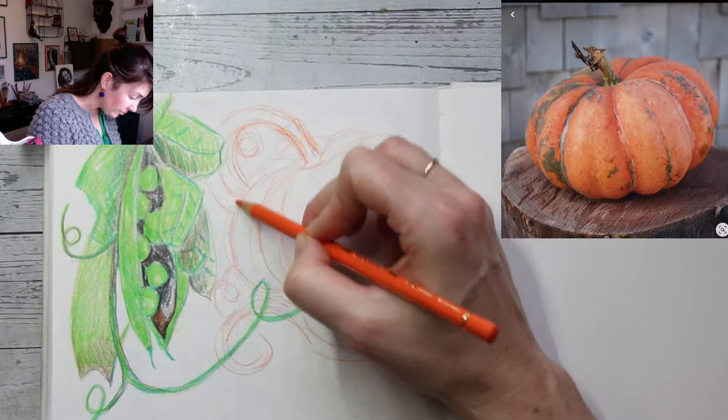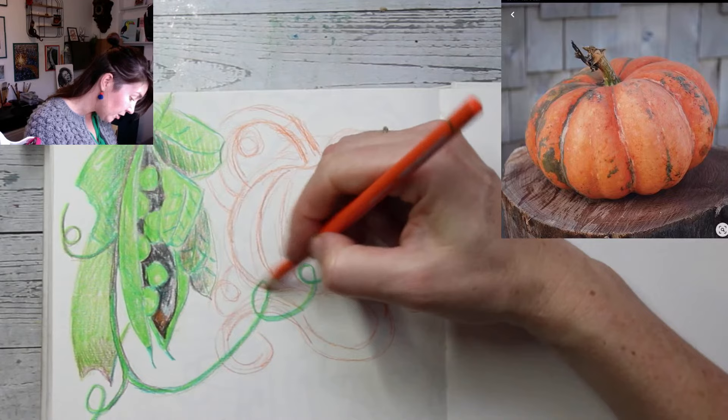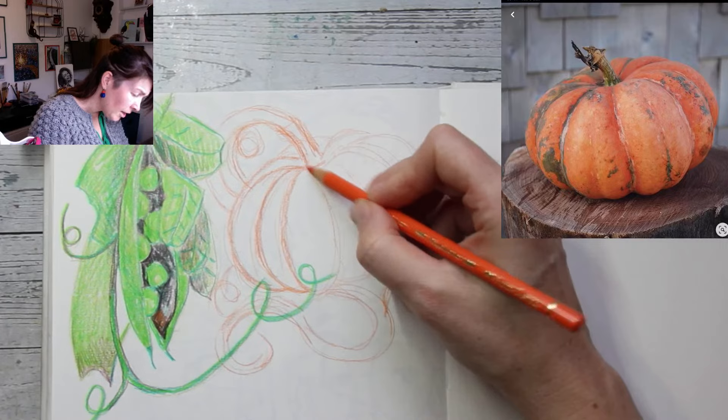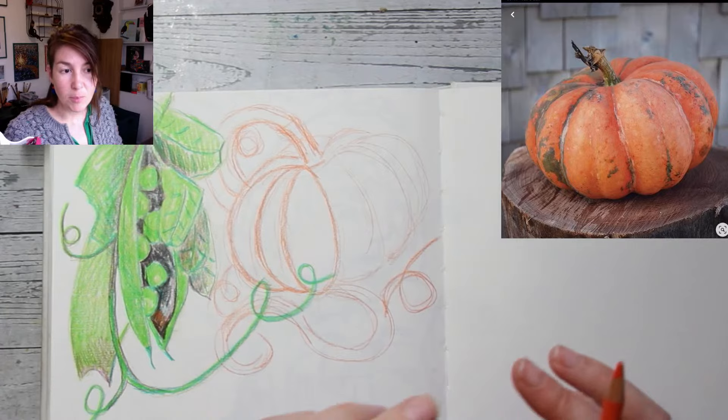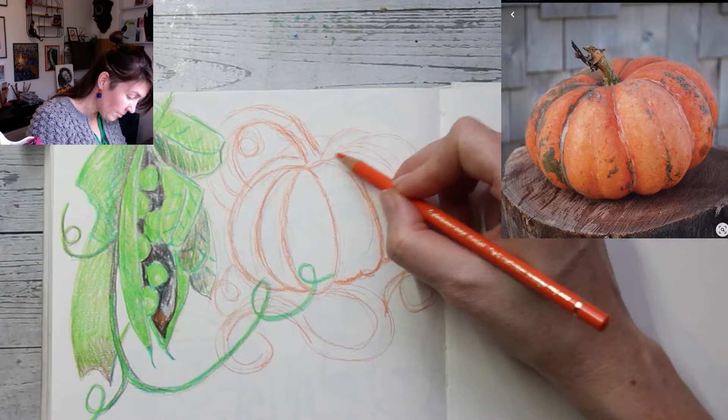As you might have noticed, I'm sketching straight with color - I don't always do that. Sometimes I quite like using a sketch pencil first, but I really like sketching in color because I don't have to worry about that silvery color of the sketch pencil showing at the end. I'm just going to go straight in with the colors that I want. All those little lines that are a bit out of place - you won't really notice them anymore in the end. Once you go in a bit darker, it's almost like they disappear.